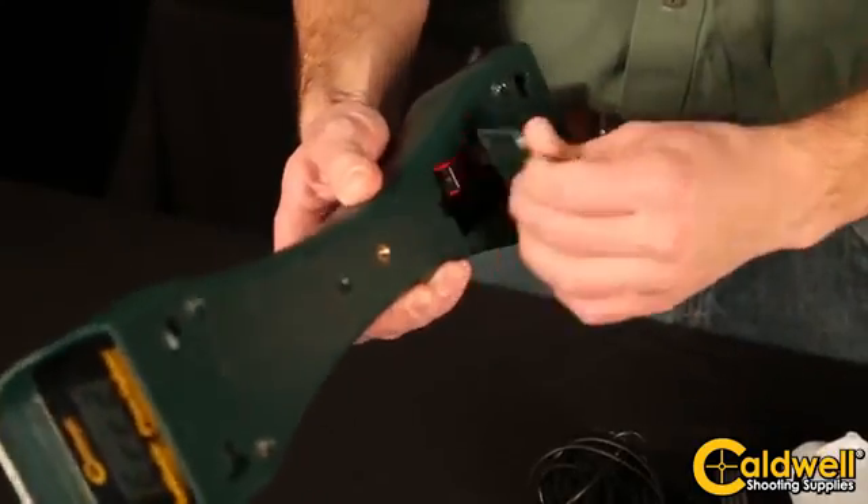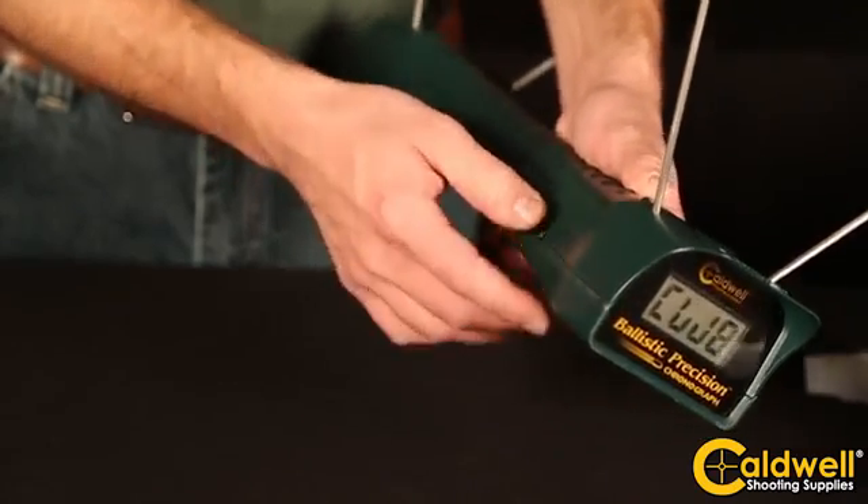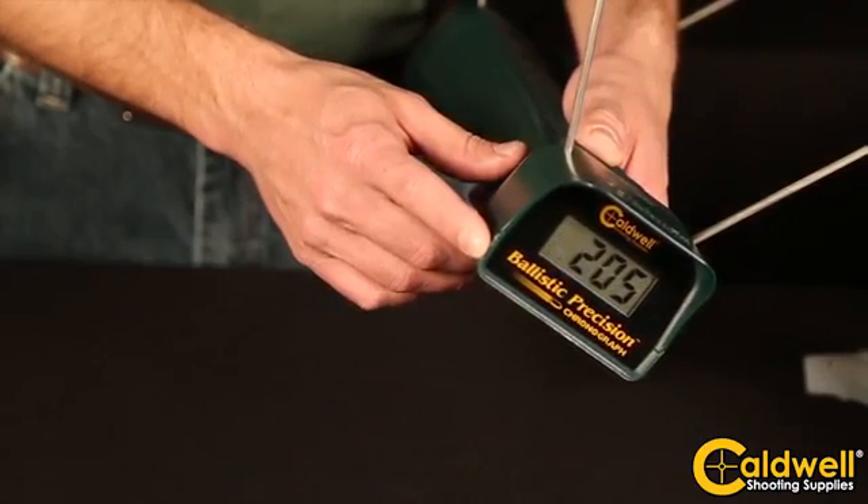The chronograph will run for hours on a single 9-volt battery. The on/off switch on the side of the chronograph will also allow you to select meters per second or feet per second. The easy-to-read LCD will display your reading.